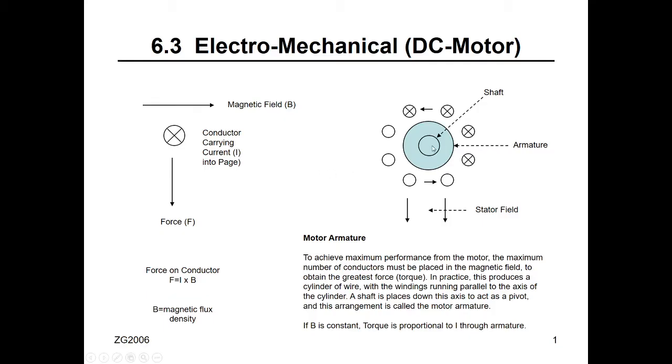How does the DC motor work? This is the shaft of the DC motor, and there are wires and windings alongside the shaft. Remember from physics: if you have a conductor carrying a current out of the page and you apply a magnetic field perpendicular to the current, there is a mechanical force perpendicular to both the magnetic field and the conductor. From this phenomenon, we use windings arranged in a circle alongside the shaft and apply a magnetic field.